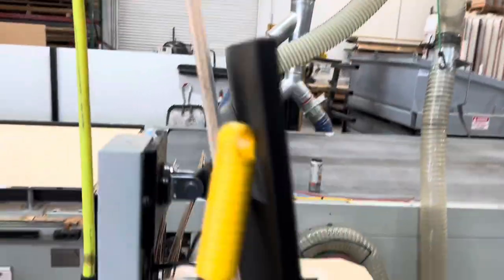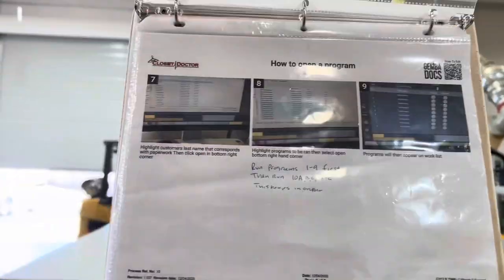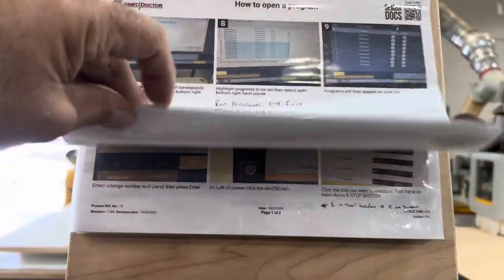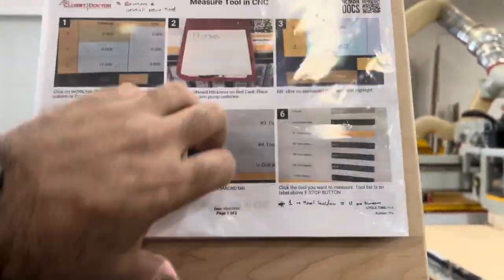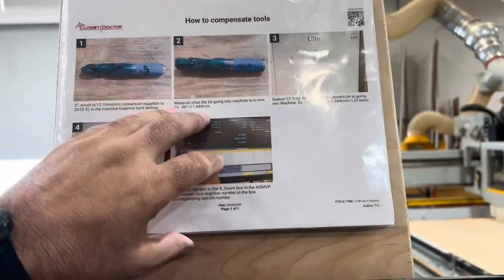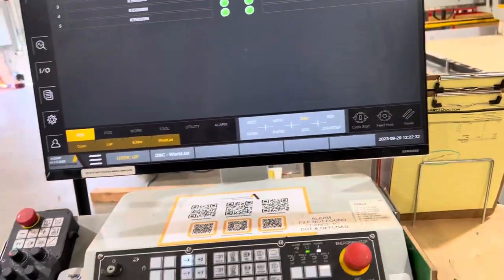So today's improvement: on the back of the monitor we just put a piece of 3-inch plywood that sticks up. Now we can flip through all of our stuff — how to change things, how to do things, maybe the tool settings. It's all in there in Gemba Docs, and it's right there. When we're working, we can just look up and follow the steps on how to do things.